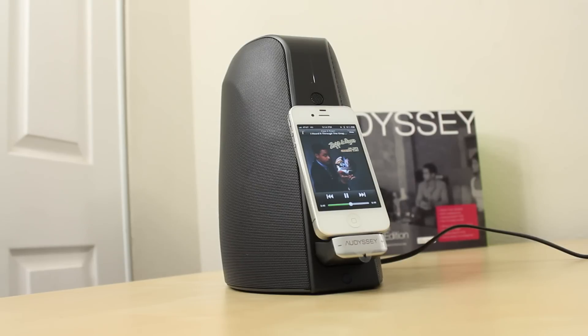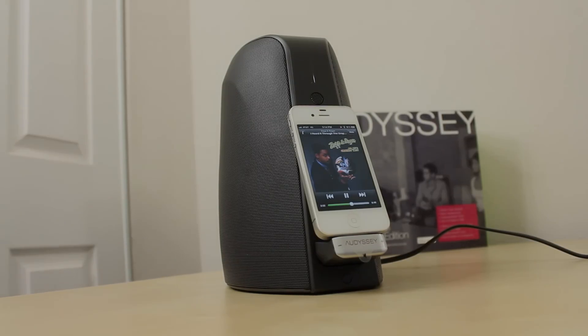So that was just the unboxing of the Odyssey Audio Dock. Please let me know if you guys want a sound demo, make sure to stay tuned for the full review, and I'll catch you guys later.